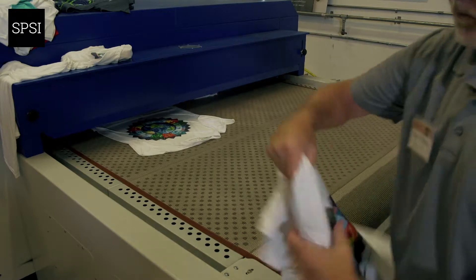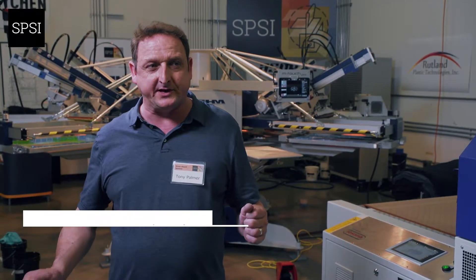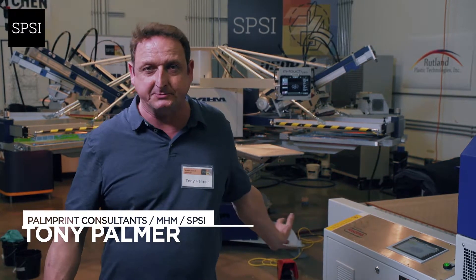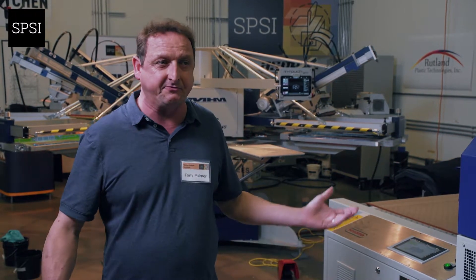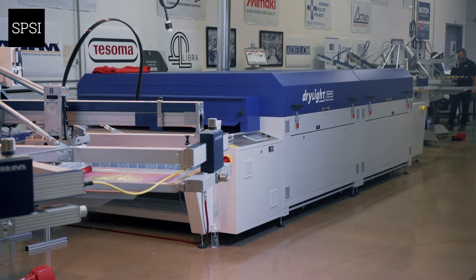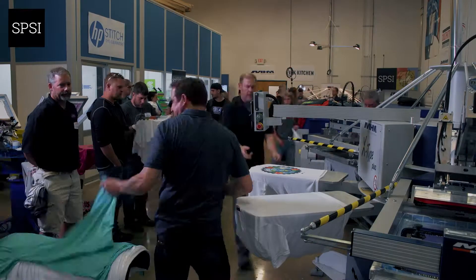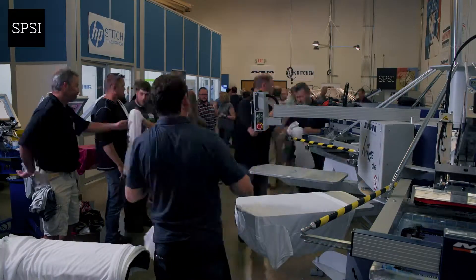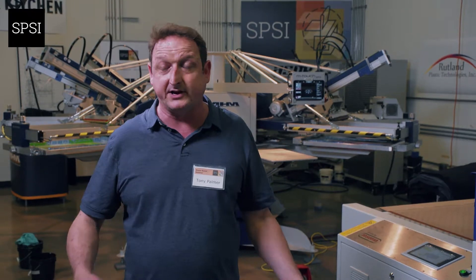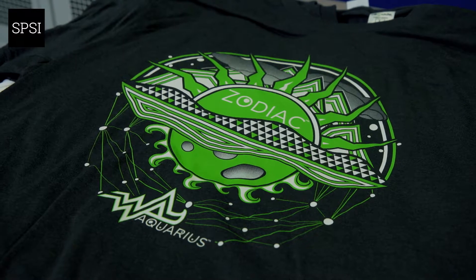The water-based ink system we've been using has been exceptionally easy to use throughout the whole day. The shining star has been the Tosoma dryer, which has kept up with everything we've been throwing at it. Throughout the whole seminar and the two days it hasn't skipped a beat, and it's made the whole experience quite seamless and quite enjoyable, to be honest. Thank you.